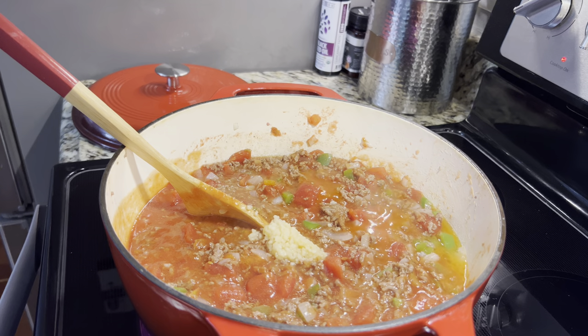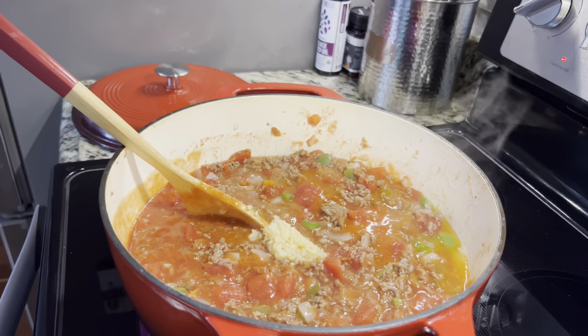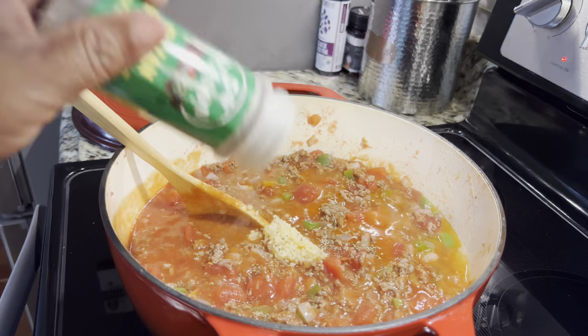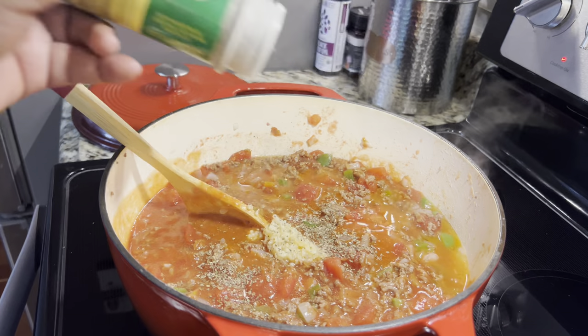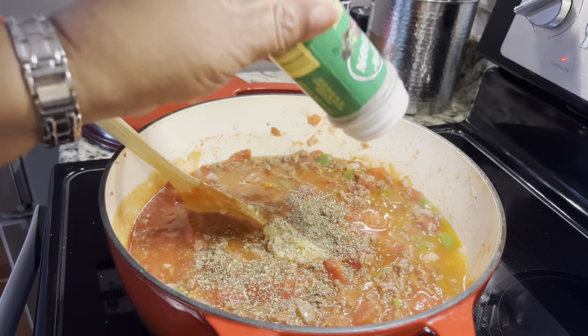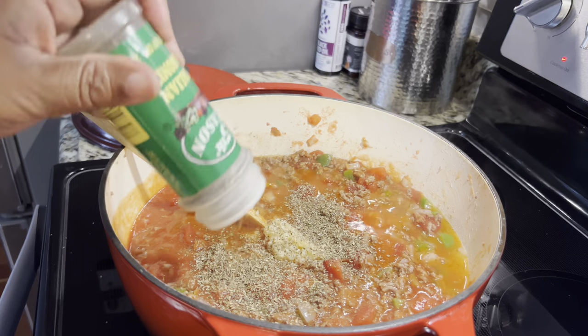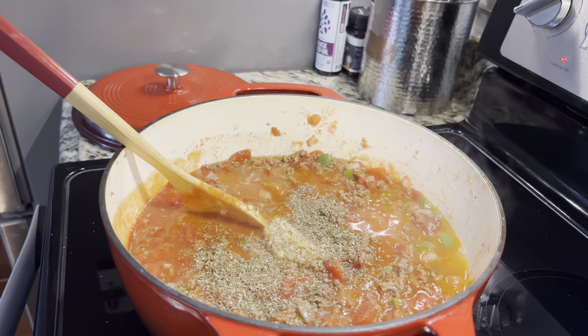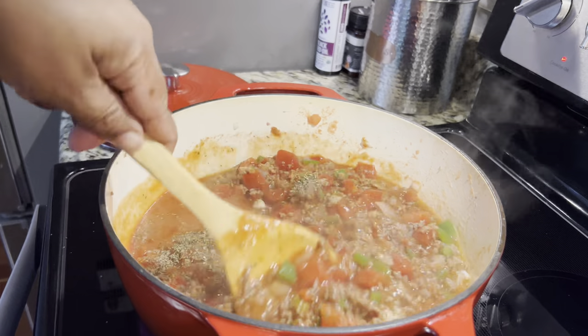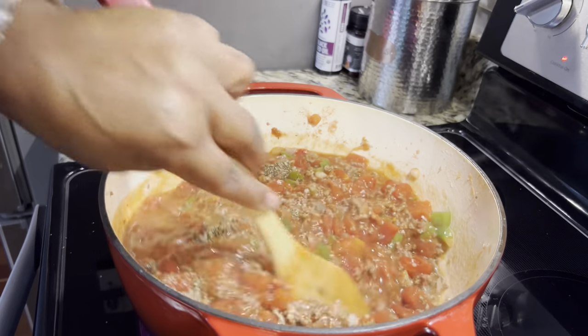Now we're going to put in some Italian seasoning — about a tablespoon, but I'm just going to be sprinkling right now. You do it to taste; once you taste your seasoning you can see if you have it seasoned the way you want it to taste.